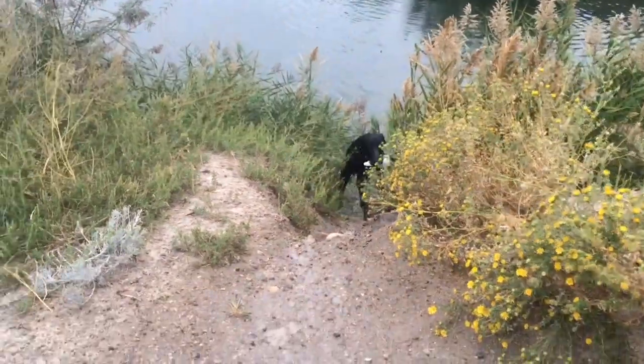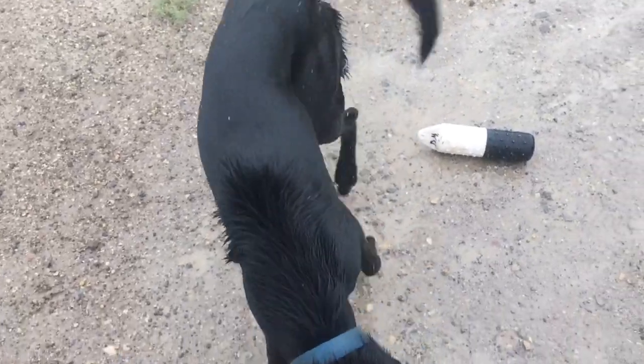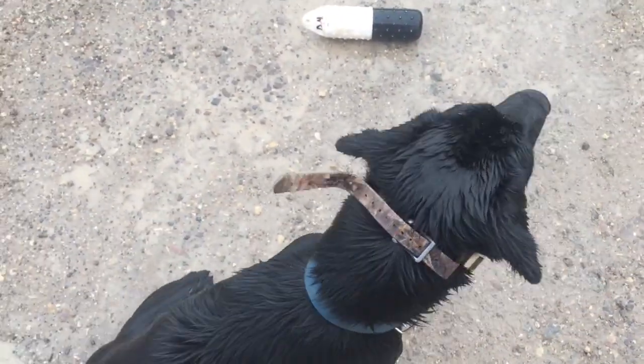Good boy, here. Good. Roy, heel. Good, sit. Sit. Good.